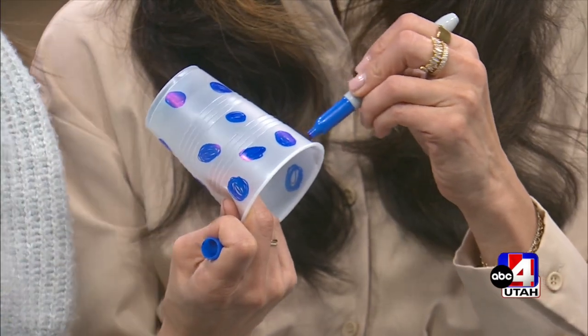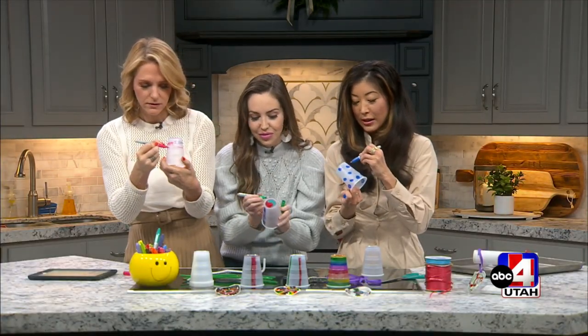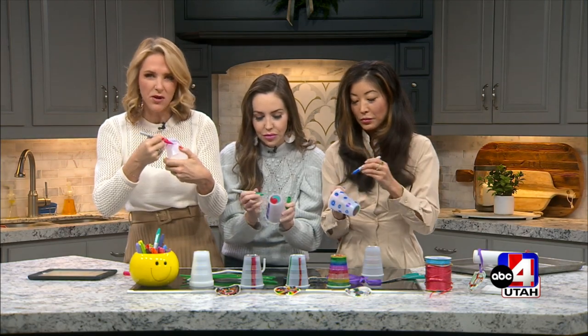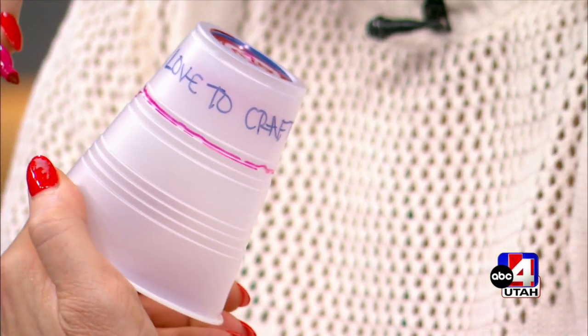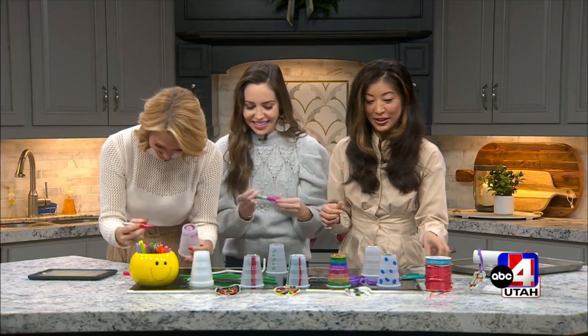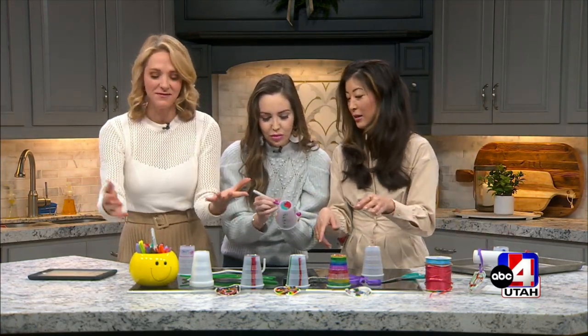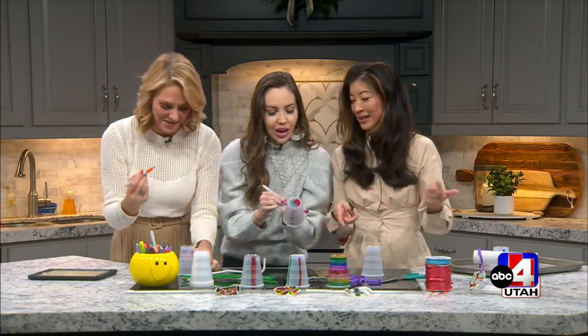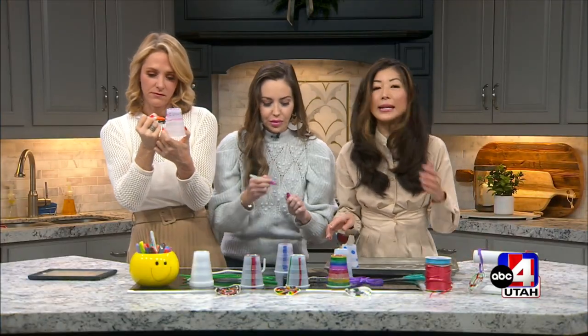It doesn't have to be perfect, right? Because it's so hard to actually draw on a plastic cup. What if I use the red solo cups? These are the clear ones you need to use. This one says 'I love crafting.' And it gets melted and you can't read it — that's perfect, Nisha. What else could I add to this to make it really... It's called abstract art, right? Perfect.